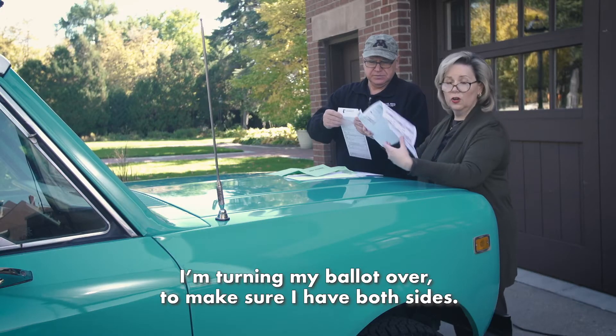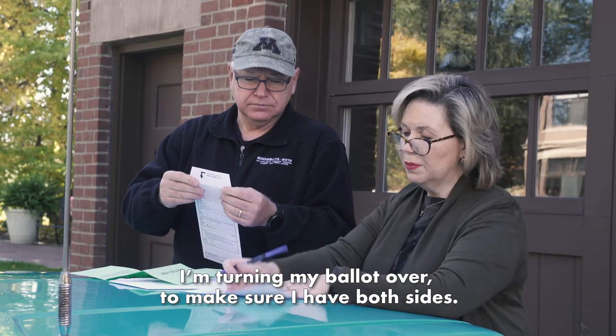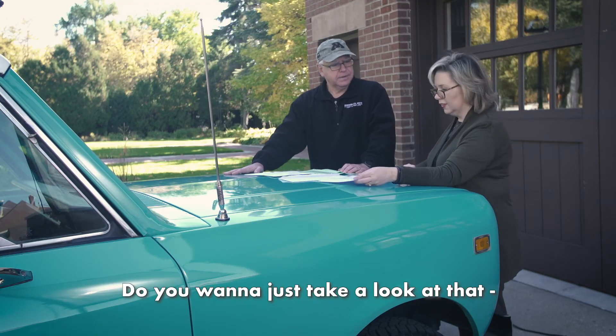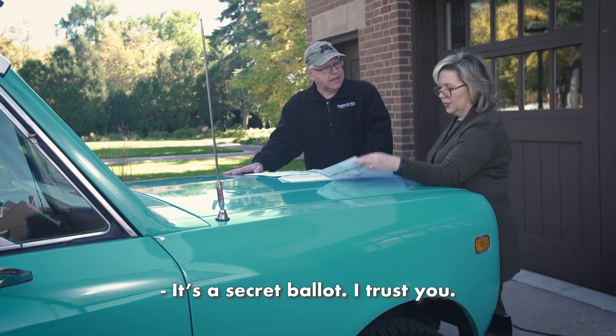I'm turning my ballot over to make sure I have both sides. Both sides. It's a secret ballot. I trust you.